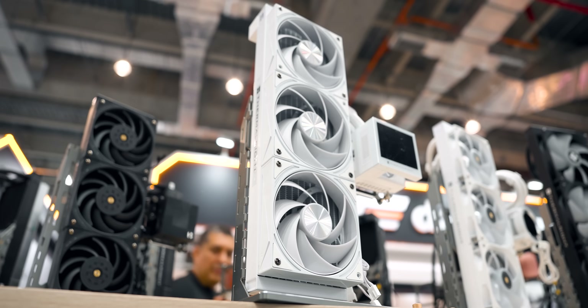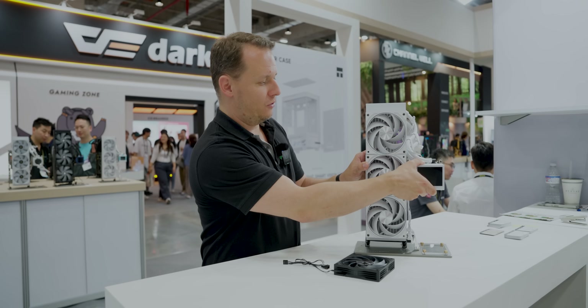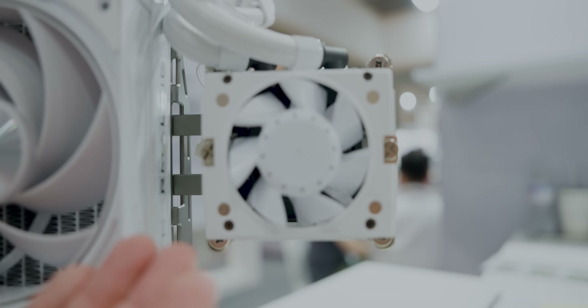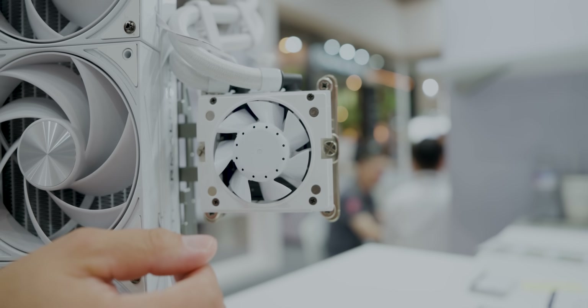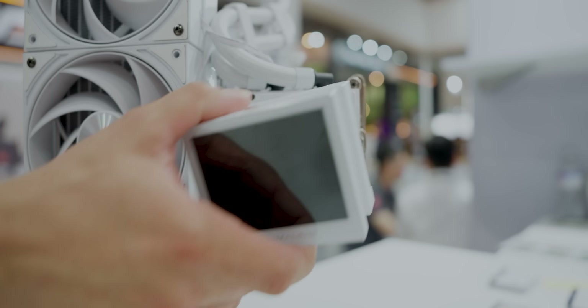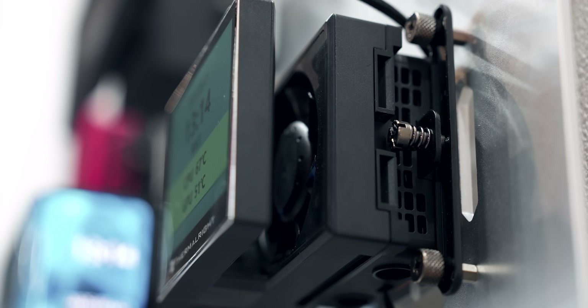Another thing to mention — we're seeing this throughout every AIO with an LCD screen: they're taking that opportunity to offer additional airflow over the CPU socket area. In this case, it's very easy to pop this back on without knocking it over, and you've got your LCD screen going.